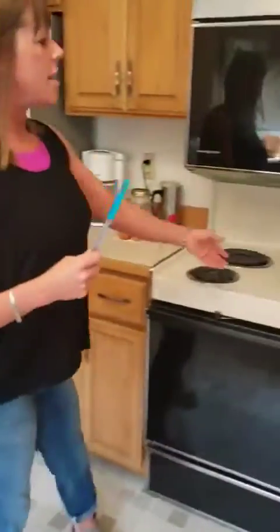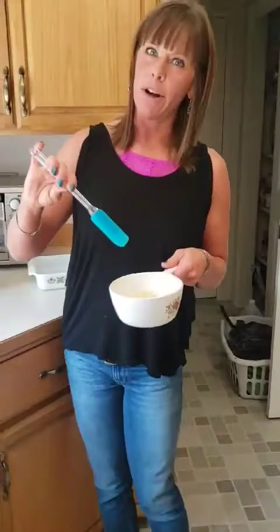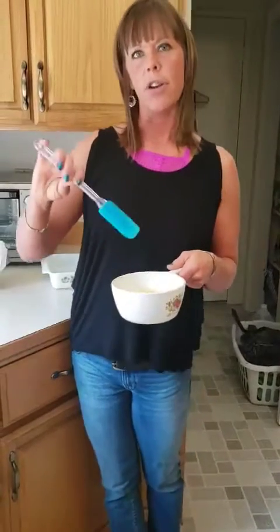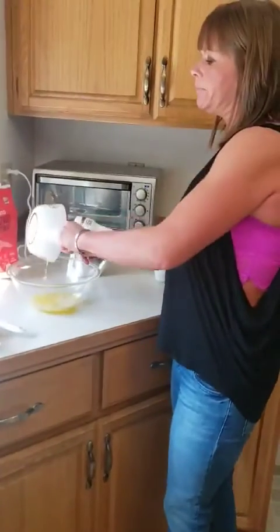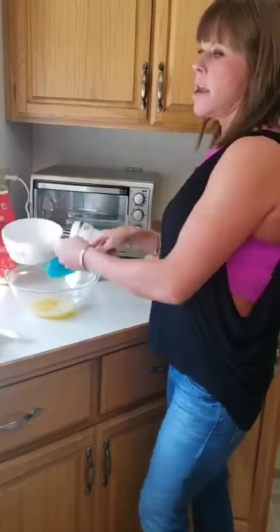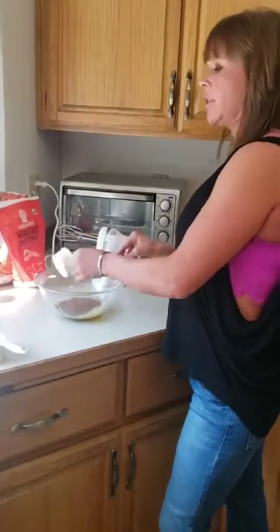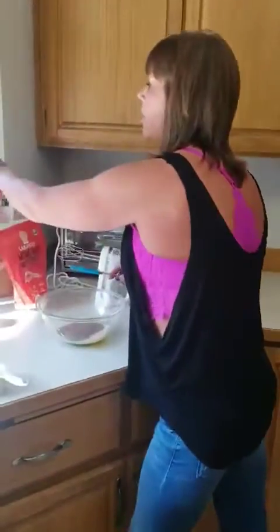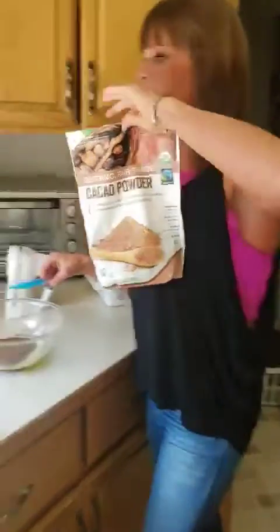So first, right here we've got one half cup of — he asked for butter, so I've got a grass-fed Kerrygold butter. You could use coconut oil if you have any kind of dairy issue. And right here we have a half cup of pure cocoa — no sugar or anything in that. You could use cocoa, or cacao powder has a little bit more antioxidants in it, or you can mix between the two.